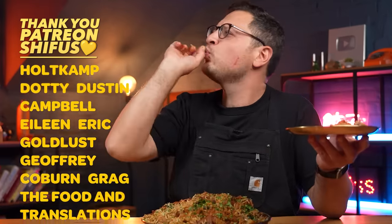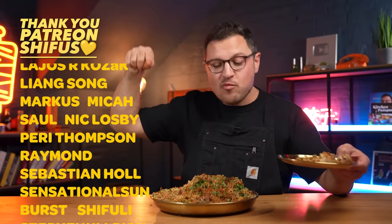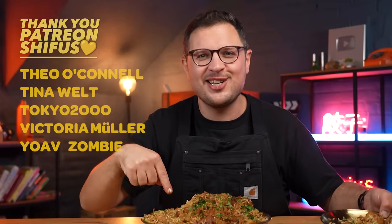Originally I was supposed to make a raita — a yogurt dip — with this for today's video. I forgot to buy the ingredients so I didn't, but I'm missing it. This with a yogurt sauce would be — thank you guys so much for watching. I'm gonna eat all of this chicken biryani right now.